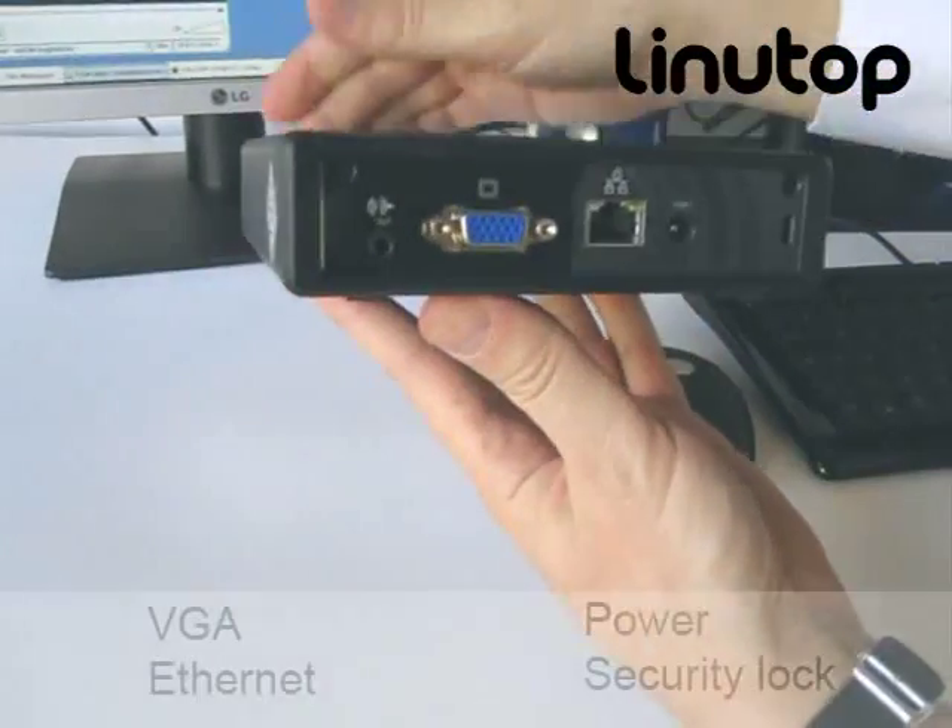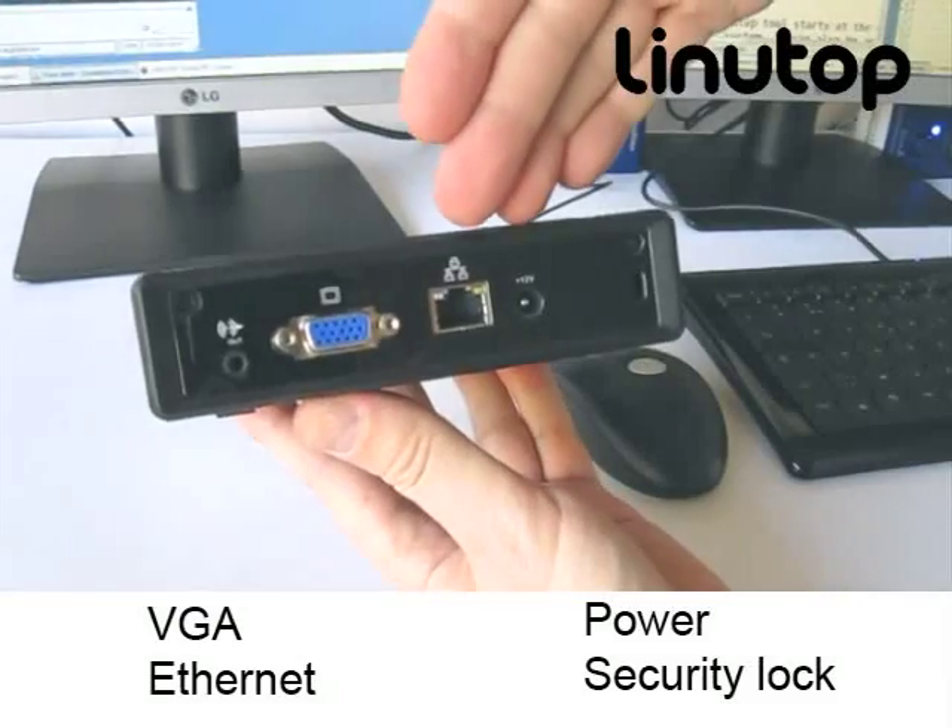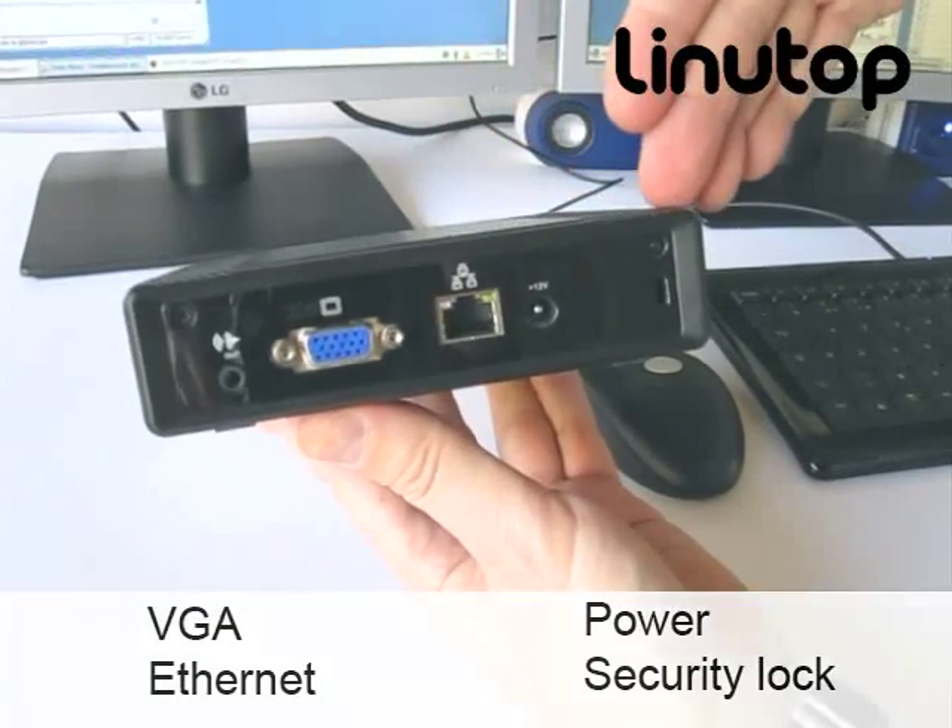On the back of the Linutop there is a VGA port, Ethernet, power and security lock.